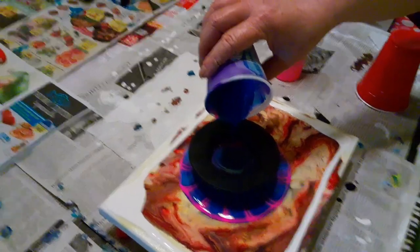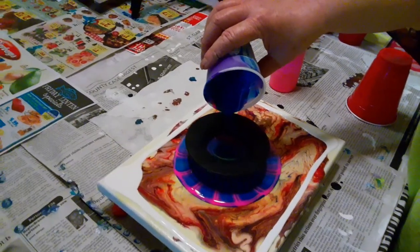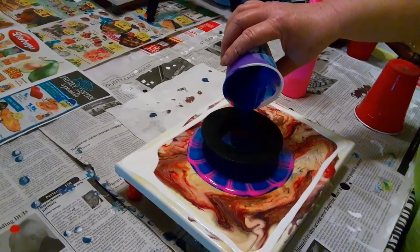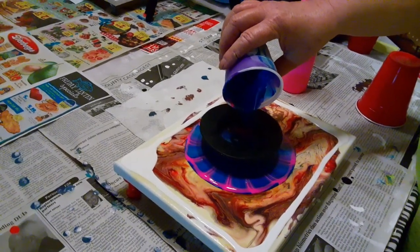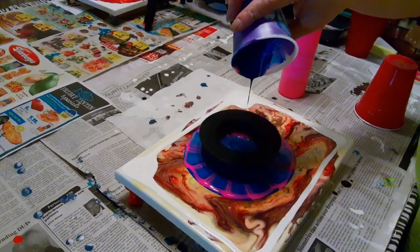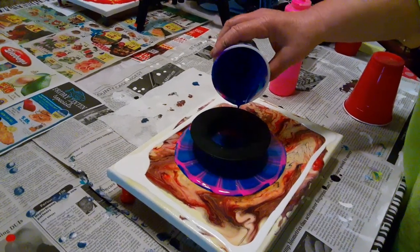She wanted me to do a colander pour but I didn't have enough paint left over to do that, so I said let's do a strainer pour, which is like a mini colander pour. So that's what we ended up doing. Next time when I have more paint mixed we'll do a colander pour.